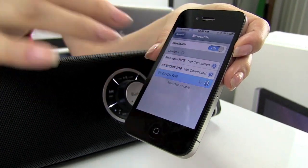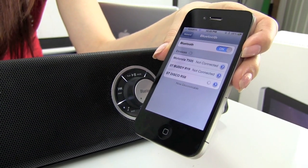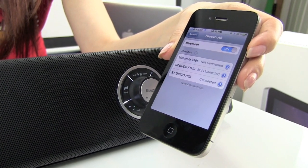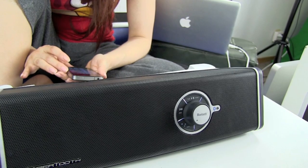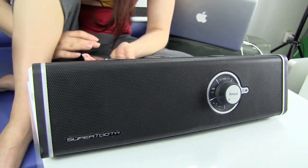All you have to do is pair the device with your iPhone, iPad, and if you have any other phone, it will work as well. And then after, press play. That's beautiful — amazing sound.